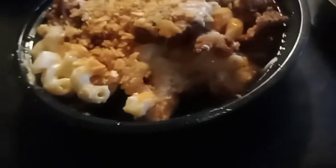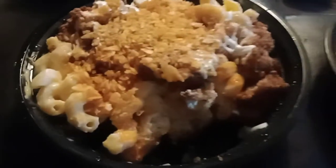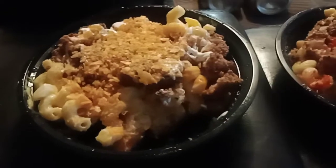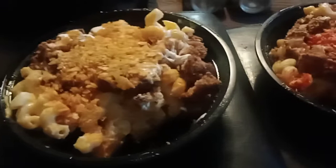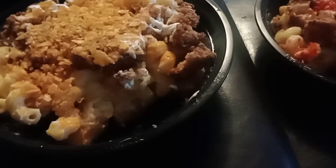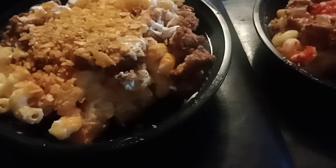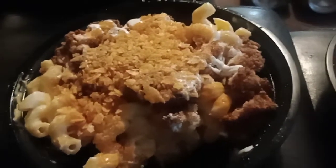These are pretty good, these are real good. They got tater tots at the bottom — I thought it was like another order, but it's tater tots on the bottom, chicken nuggets, macaroni, and whatever toppings they got: jalapeño, sour cream, caramelized onions — they got different ones.